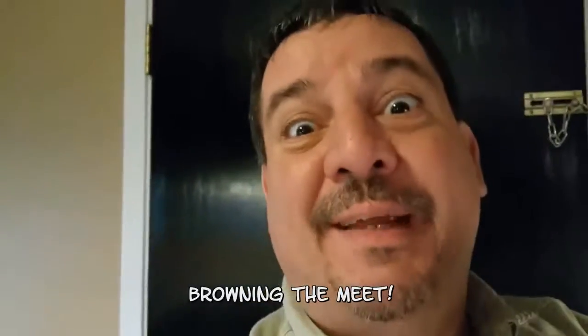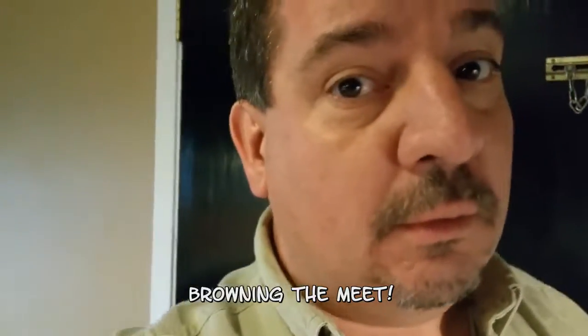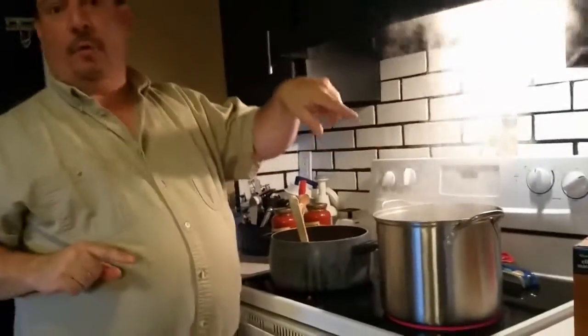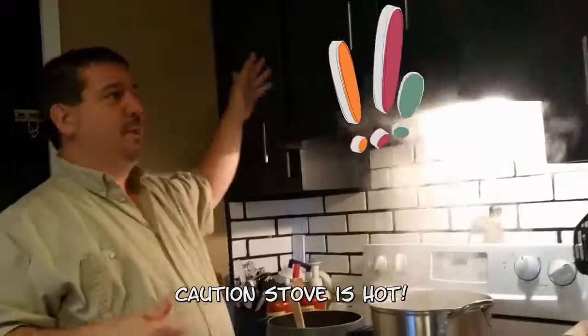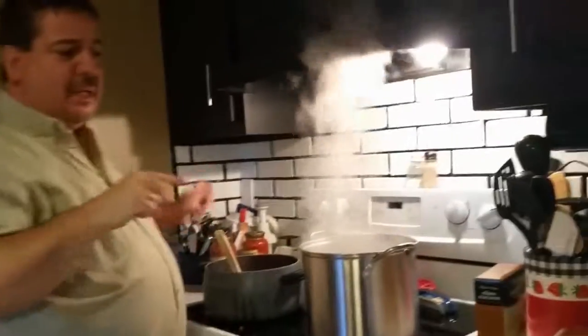I'm browning the meat — that's what I'm doing. I'm browning the meat. And now I've got the water boiling. I really wish Amber was here because I'm not supposed to touch the stove, but anyway, I'm cooking the meat. Miss you, Amber — I wish you were here.